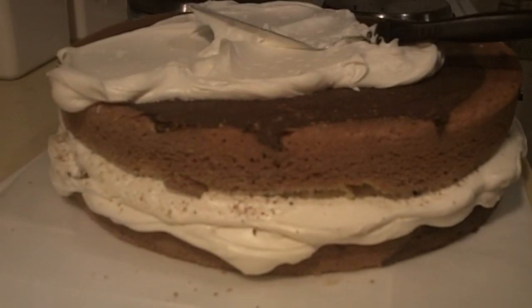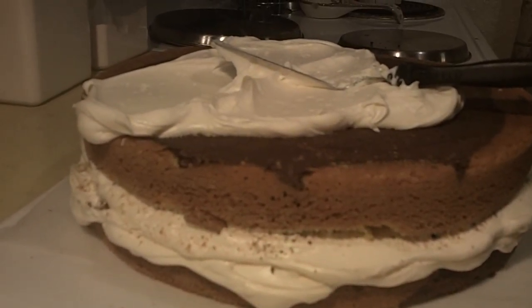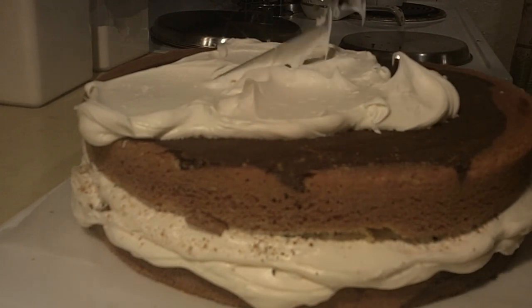Hey guys and welcome back to ReneGTV. Today we're doing a chocolate fondant cow cake.